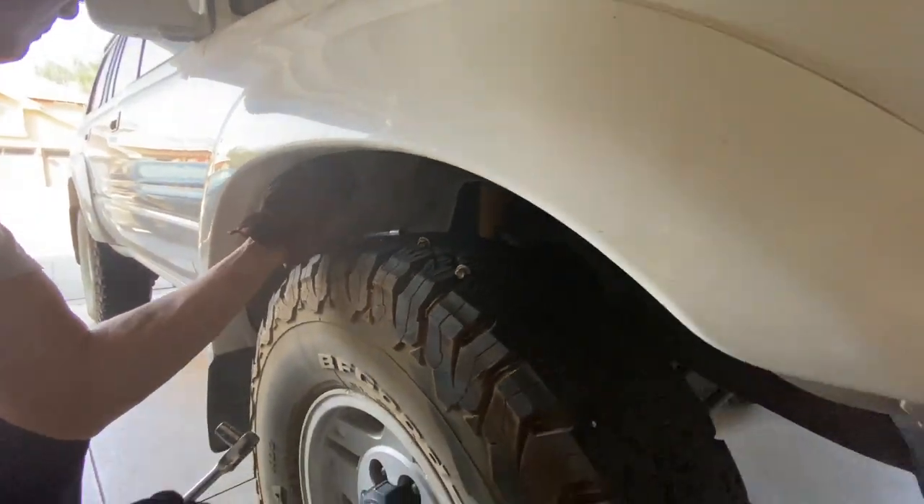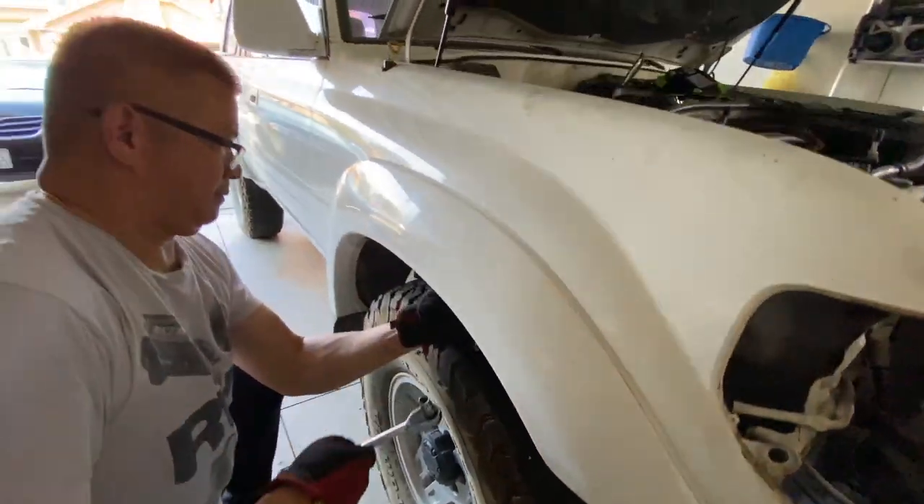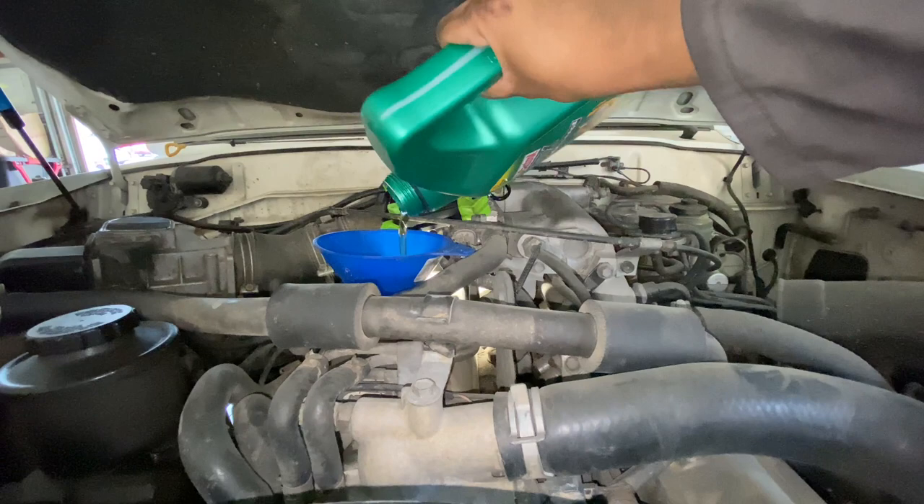You can see here my dad's working on the bolts on the inside of the fender. There are also four or five bolts on top of the fender inside the engine bay. While he's still working on that, I figured I'd change the oil too.